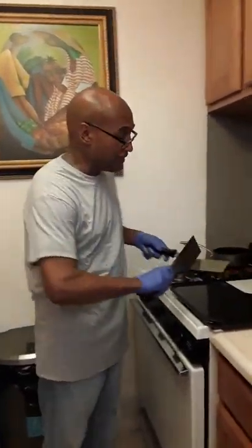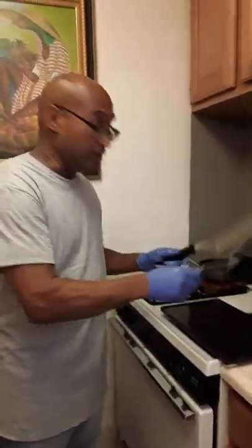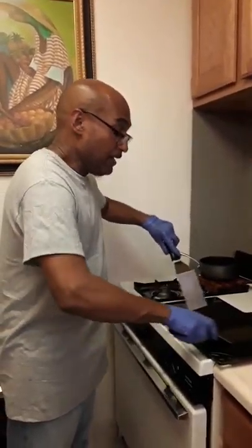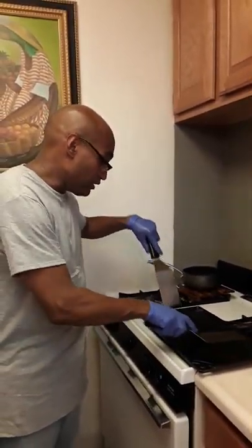I actually have two spatulas. Now again, this isn't a professional kitchen. This is just our kitchen. This is our home. Welcome to our home.